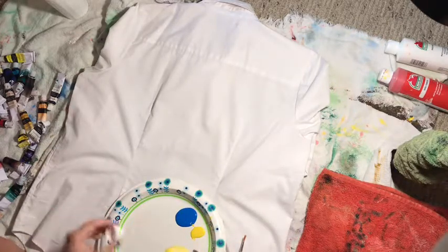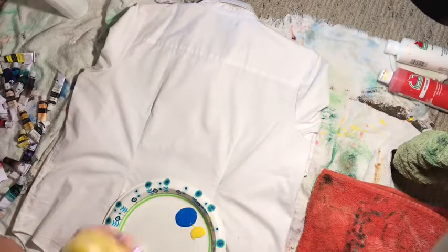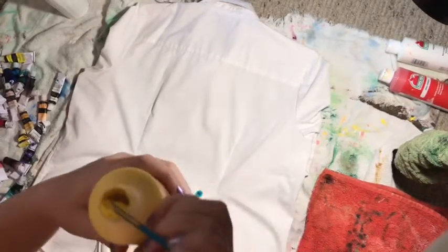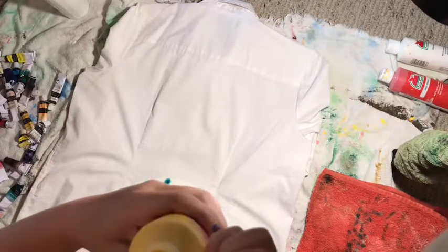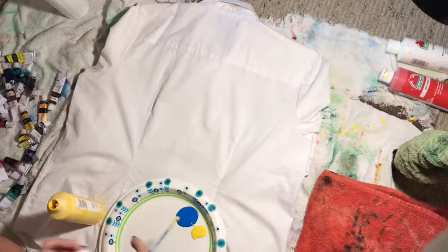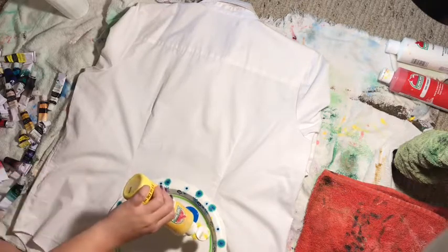I was wondering why the yellow wasn't coming out as fast as the blue, and it's like this layer of dry paint is stuck on top. You see that? Gross. Let's get that out. Now I have yellow all over my fingers. All right, let's put this back on — we are back in session.